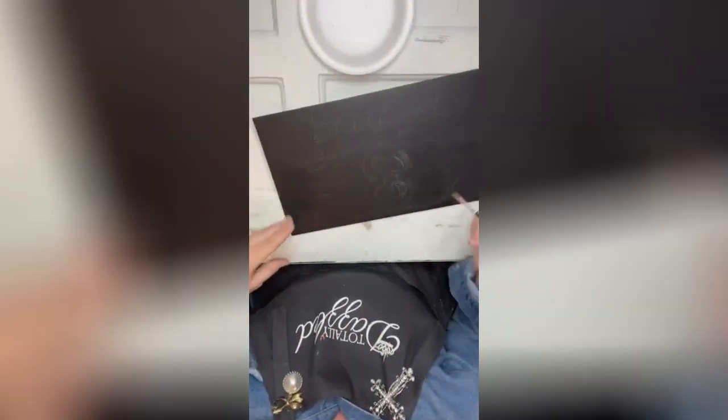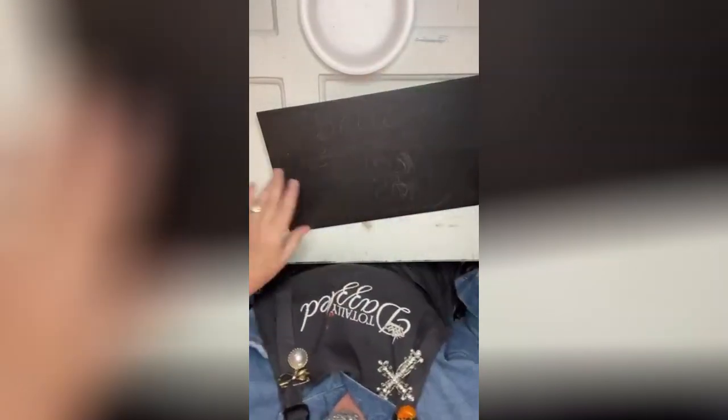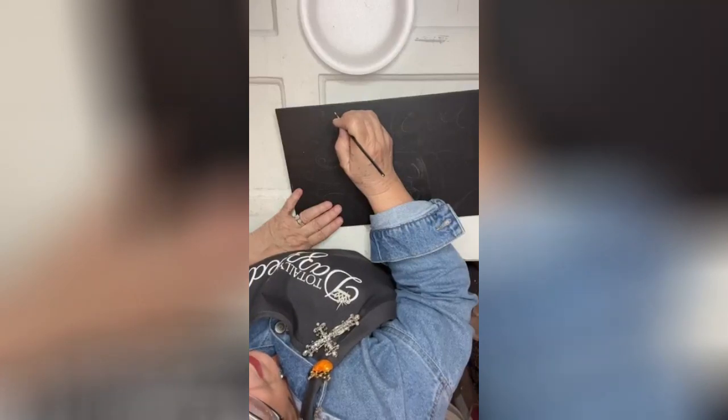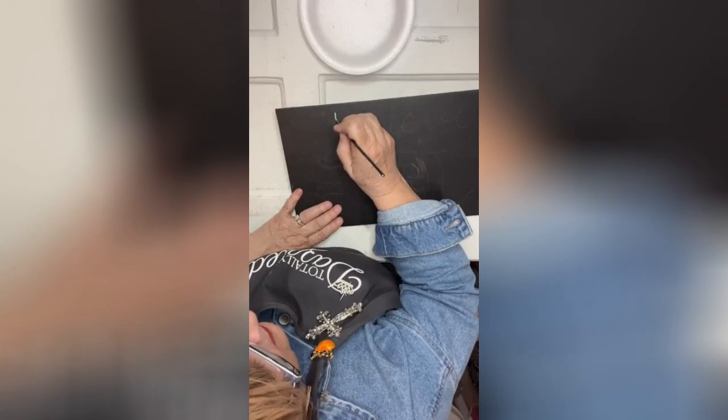With hand lettering, as I've taught before, you put in the bones of your word first — you put in the bones and then you go and stroke over what you just did. Basically it goes like this.